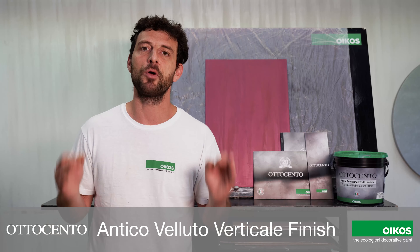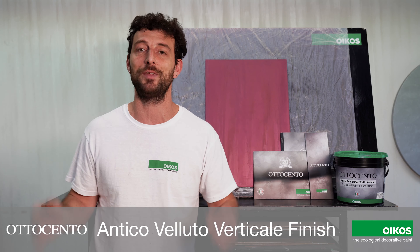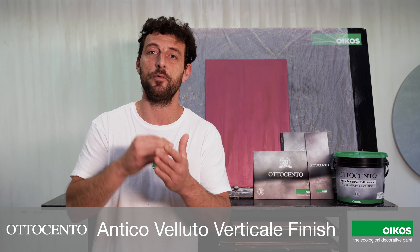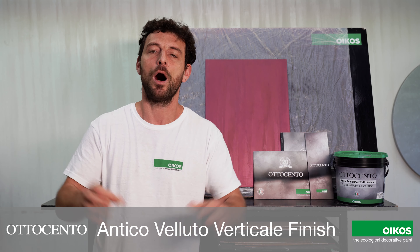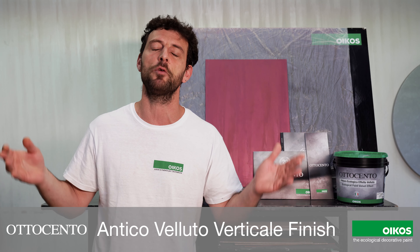Hi everyone, I'm going to show you Ottocento Antico Velluto Verticale. The vertical metallic velvet effect, as if a hand had gentle touches, creates an optical effect that increases the room's sense of depth.